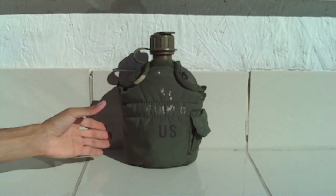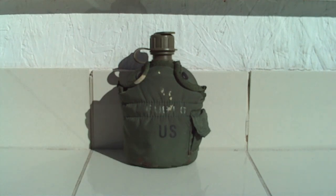There you go — I gave you a good review of my military issue canteen that I got at the thrift store back in 2002. This is not a knife review like I always do, but I'll be coming back to that again. That concludes my review on the military issue canteen. Let me know what you think, feel free to subscribe, like the video, leave a comment, and check out my channel for my other reviews. Thank you for watching.